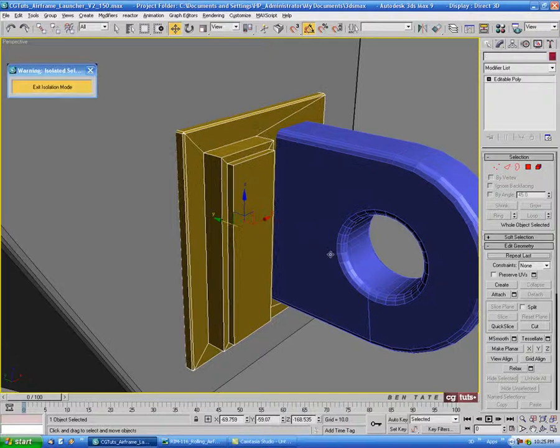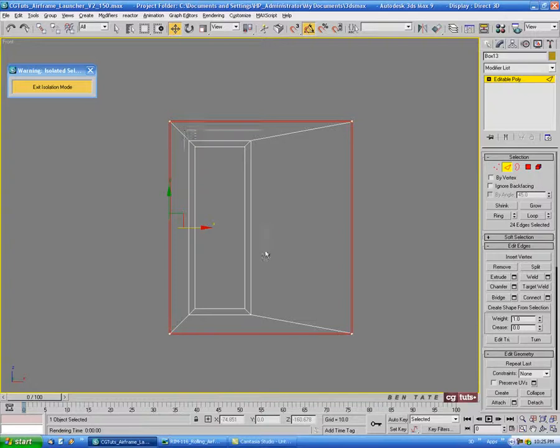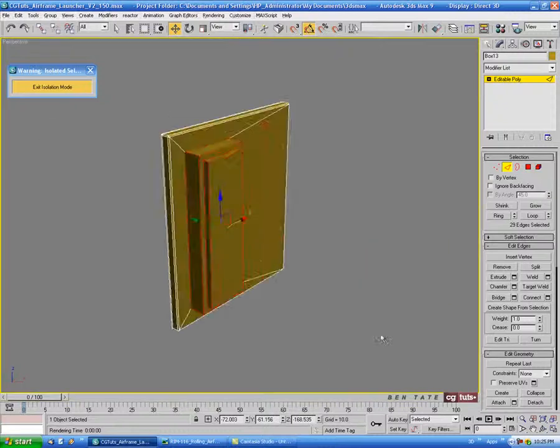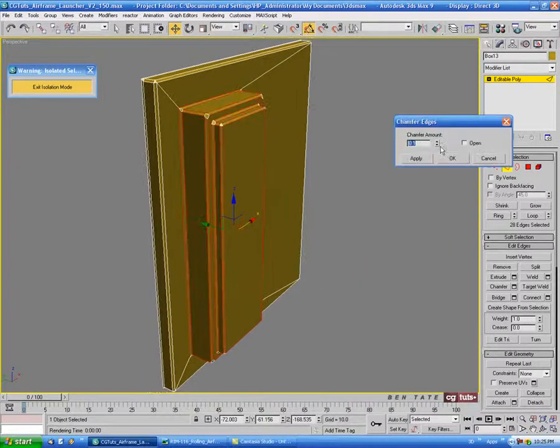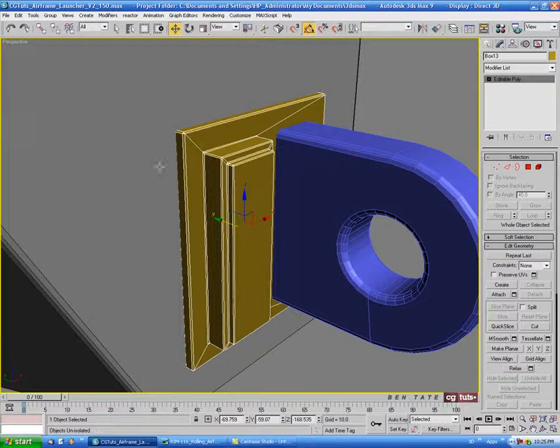Let's go into isolation mode with Alt Q. Go into edge, and in the front view select all the edges on that extrude, then deselect these ones so we just have the ones around this section. Let's chamfer that down pretty tight — let's do about .07. Then exit isolation mode.